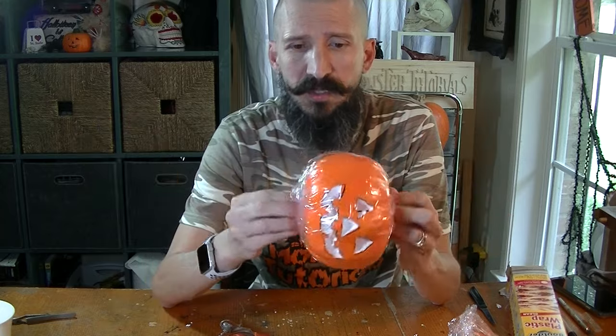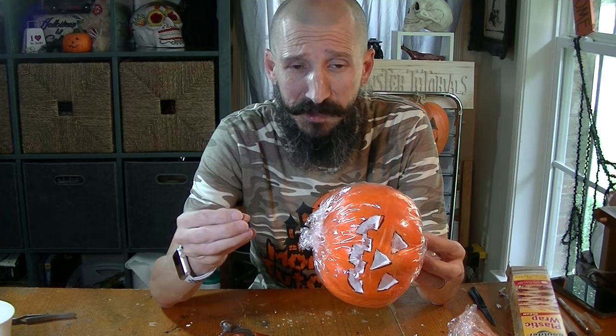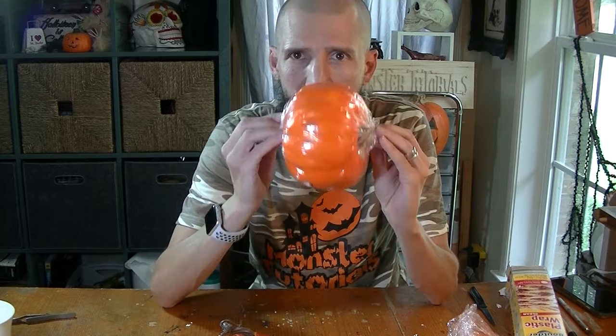For this next step, I cannot stress enough how important the safety part is. We're going to go outside in the garage where you have plenty of air movement, because we're going to be using the heat gun and we're going to be melting this and the fumes are nasty. If you smell the fumes, it is hurting you. So go outside. Just don't do it indoors unless you have ventilation and a mask to wear.